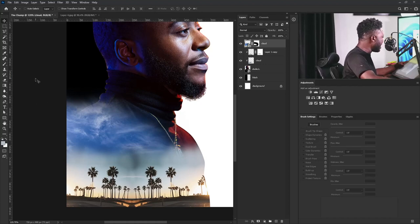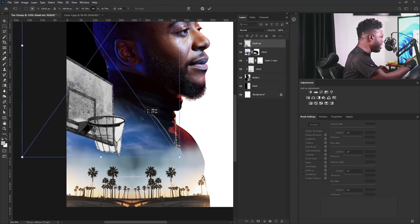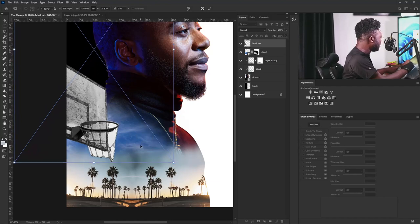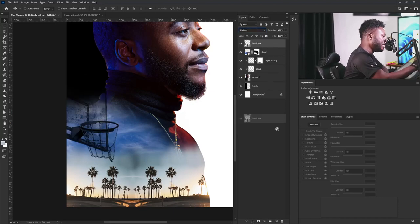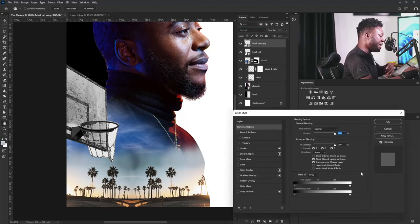The next thing I'm going to do is drag my basketball nets to the project, drop them here, right-click and flip horizontal. I'll position it here and make it a bit bigger. If you look at the image, there's white fill here, so I need to take that out. First I'll change my blend mode to Multiply, then I'll make a copy and change it to Normal.